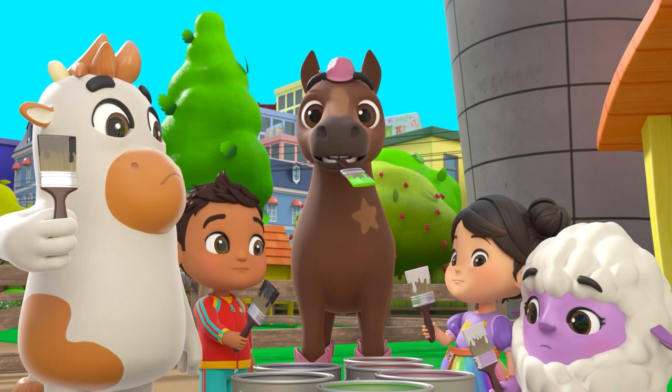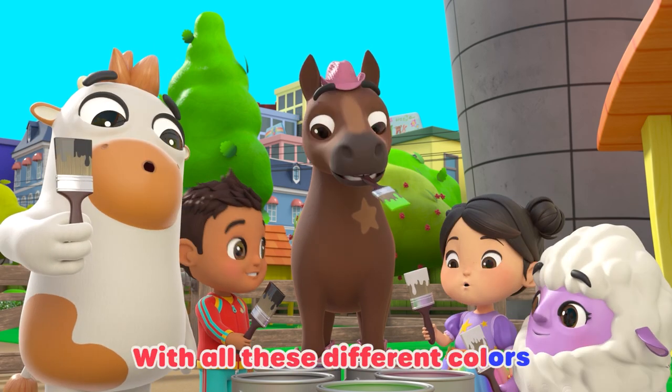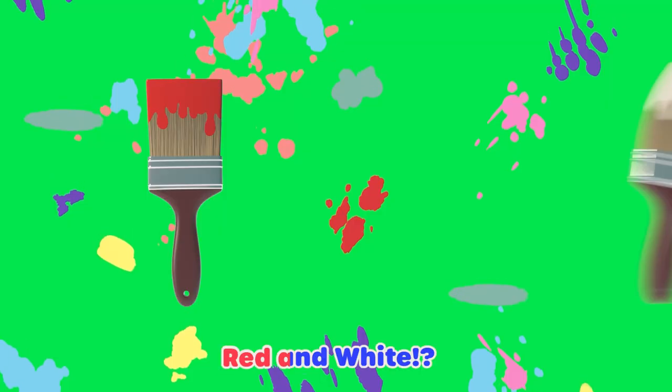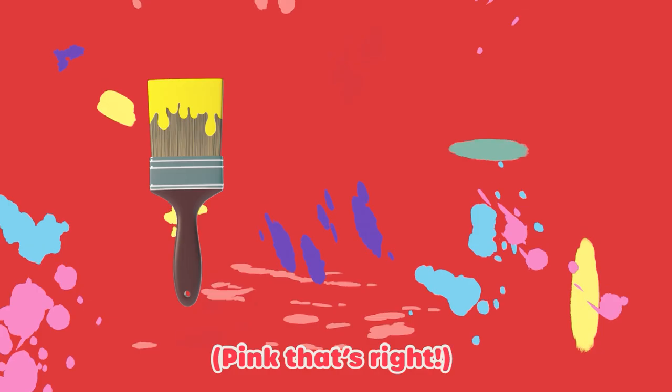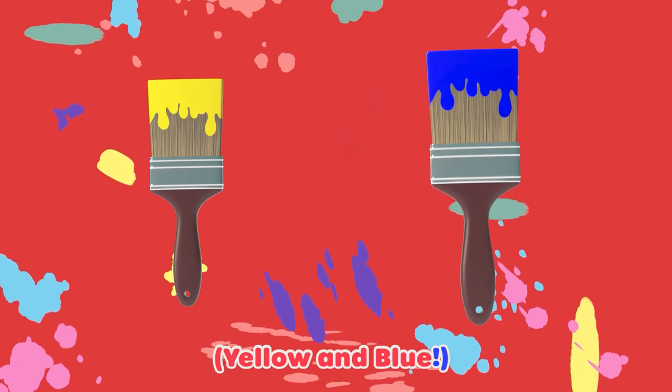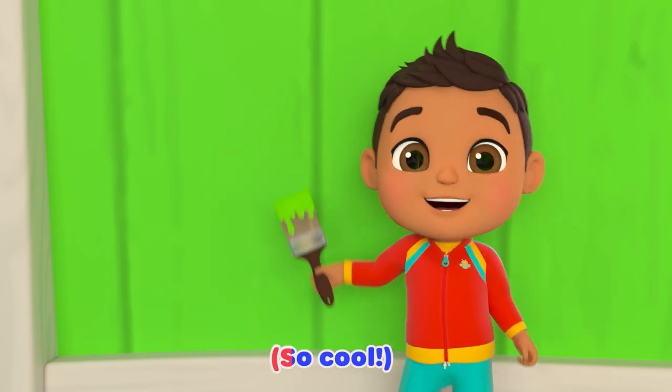Now stop! Let's mix it up. With all these different colors we can make some cool stuff. Red and white makes pink, that's right. Yellow and blue — that's green. So cool.